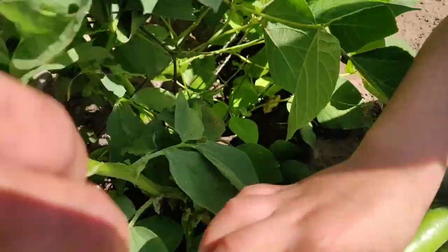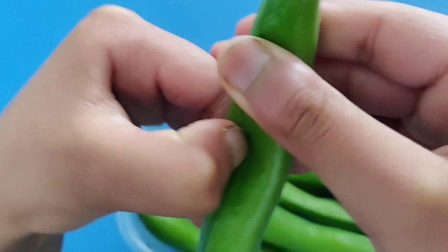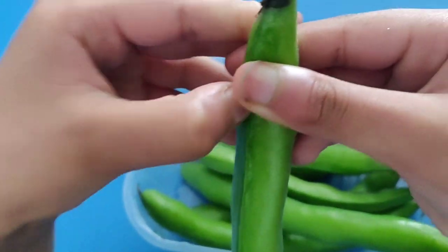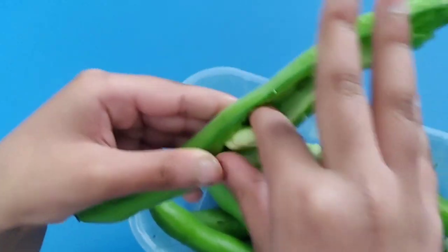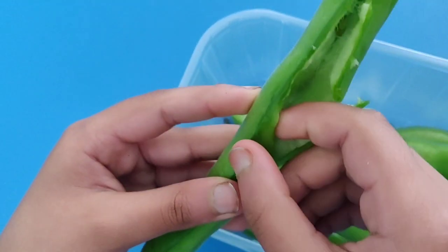Hope you like this video and use it as a guide for planting broad beans. That's it for now — don't forget to hit the subscribe button, press like and share this video. Bye!